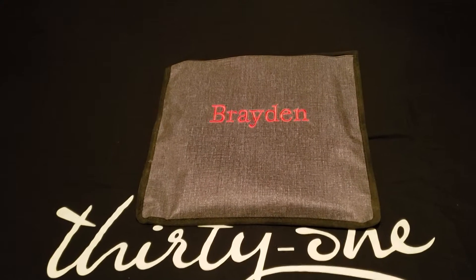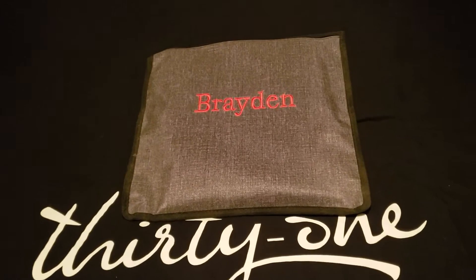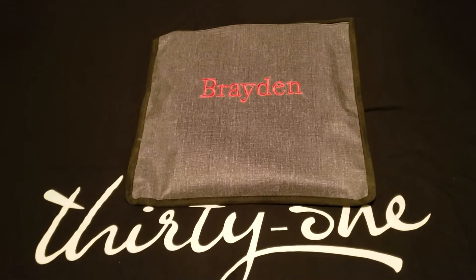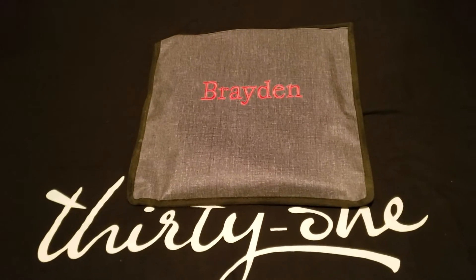Here we have the Get Creative sleeve, and this is great for storing scrapbook paper and any other crafting paper that you may have.